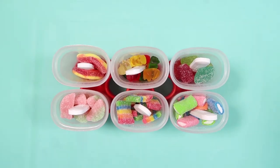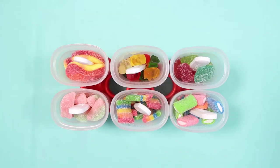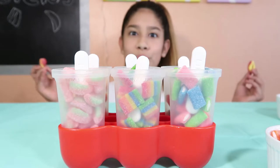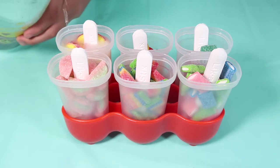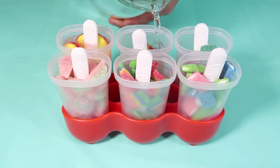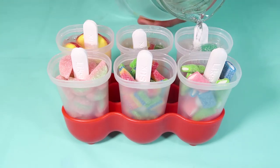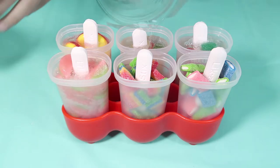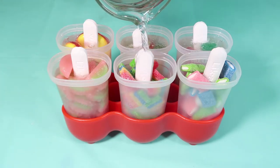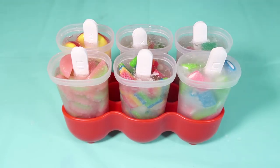The Airhead Extreme Bites are my top pick. Now fill up your mold with Sprite. Make sure to fill it up all the way. Now just pop it in the freezer for 24 hours and I'll see you guys tomorrow.